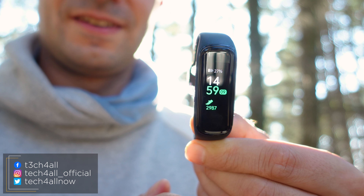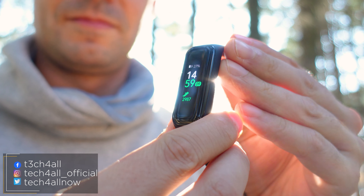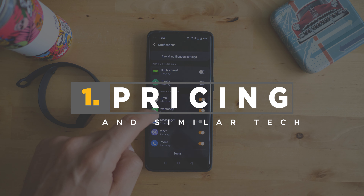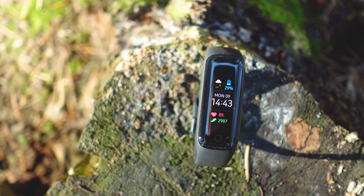Welcome to the Tech4All channel. I'm Michael and there are a lot of fitness trackers that we've tested and discussed on the channel. I've always strived to show you good and rather affordable gear with useful features, and finally the Galaxy Fit 2 is among these devices that are really good at what they do and don't cost too much.